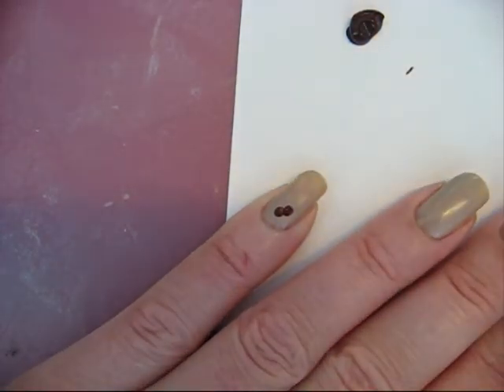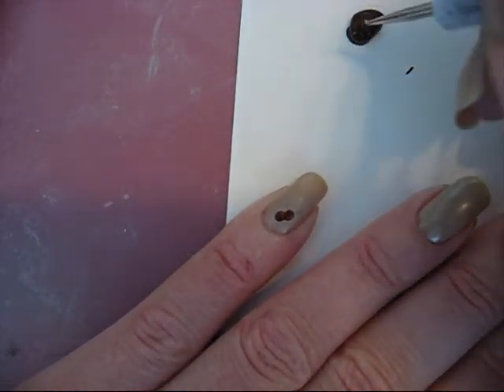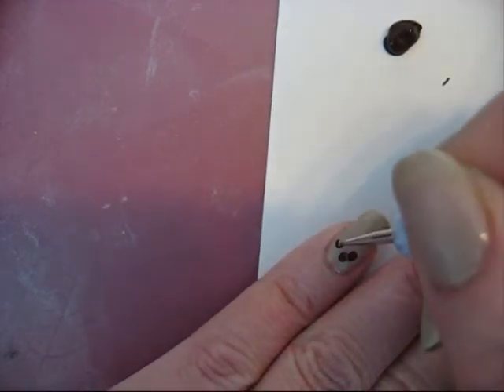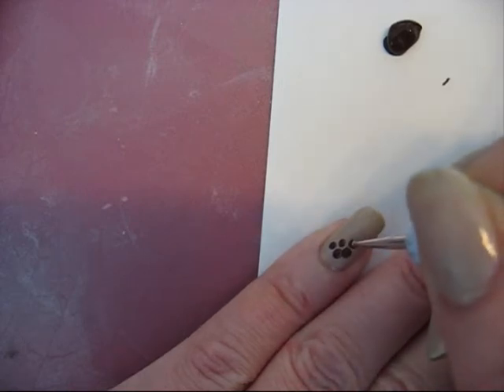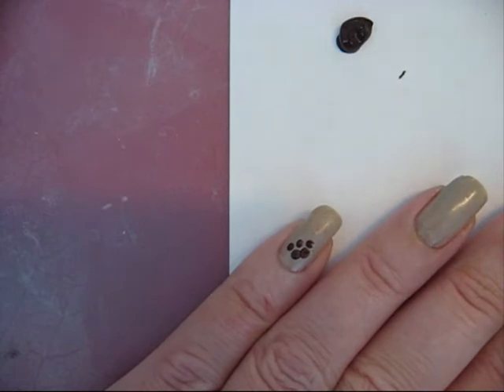I place first two big dots on my nail. I love dotting — it's very easy and you can make the nail look so much more beautiful. This is the smaller dotting tool and I just place three dots. And now you have a footstep of an animal. It's just that easy — five dots.